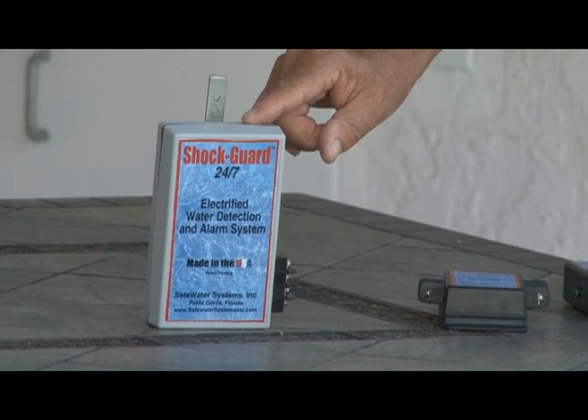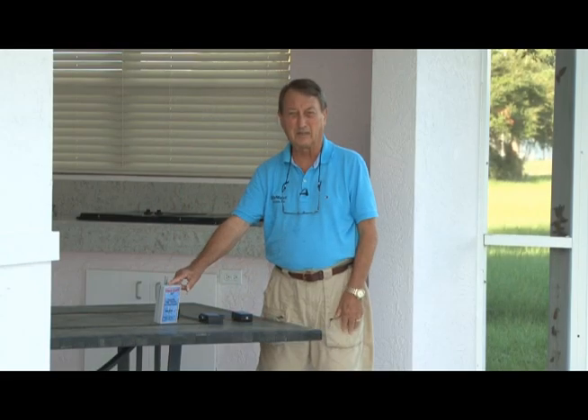We have our multi-guard adapter for having four sensor wires in an area coming off of the ShockGuard 24-7, and of course we have our ShockGuard 24-7 product. SafeWater Systems is dedicated to preventing loss of life caused by electrocution or electric shock drowning in our recreational waters, by offering state-of-the-art warning systems to protect the public against such tragedies. This is a new industry and a new technology that is available now. Thank you very much for watching this video, and have a safe day.